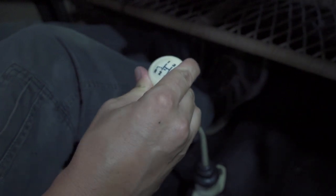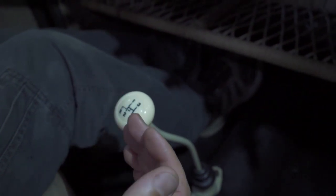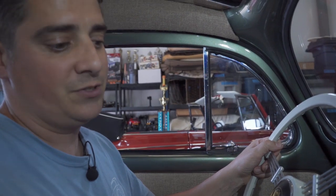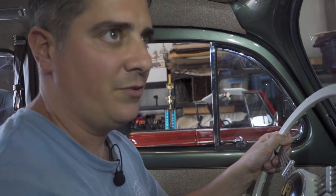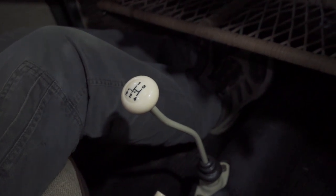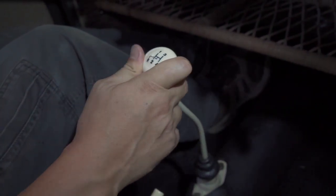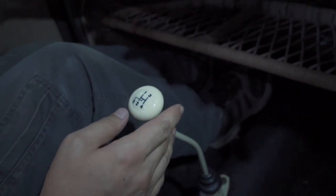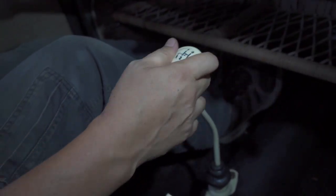Sometimes when you're in neutral and try to go into first, it gets a little caught. A good trick is to go back to second and then back to first — that resets it. It's very common; a friend of mine who worked for Volkswagen back then said it's actually common practice: at a stop just go back to second, then first, and you can go. Just check it out — if you get a little hung up, go back and then back up.